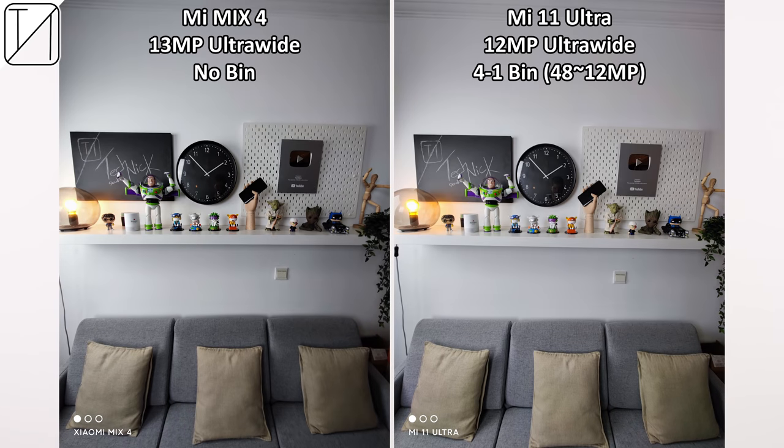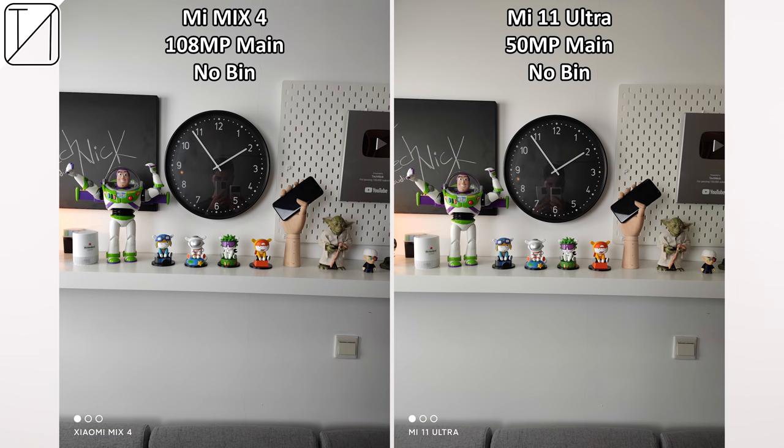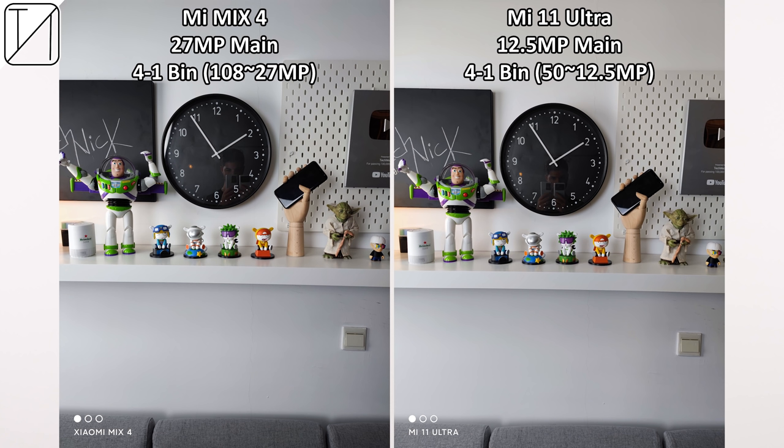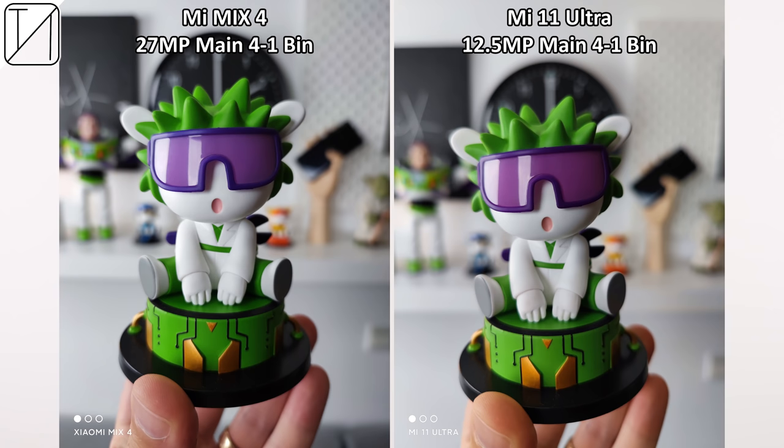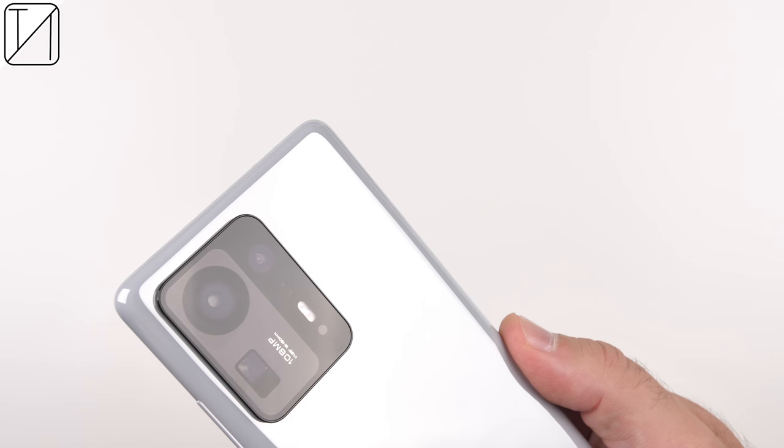Comparing side-by-side to the Mi 11 Ultra, the Mi Mix 4 lacks brightness in the ultra-wide shots. In raw 108-megapixel mode it's again a lot dimmer, and when binning down it only goes to 27 megapixels instead of 12.5 as we see on the Mi 11 Ultra. The most noticeable difference is the 5x optical zoom, which is a hell of a lot better on the Mi 11 Ultra. When it comes to portrait shots, however, I do favor the Mi Mix 4. The cameras might not be as impressive, but I have yet to deep dive into this camera system, so stay tuned for my full review.